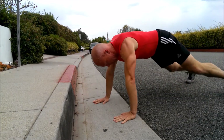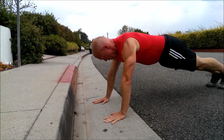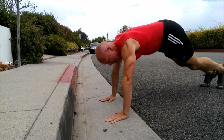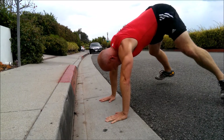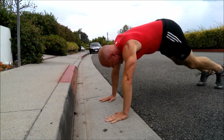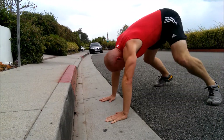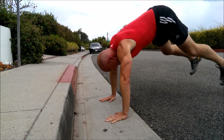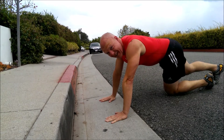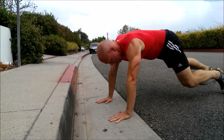Break. The half burpee — because your diaphragm is compressed — makes recovery a lot more challenging. Break. Halfway there. Purse in the air. Go.